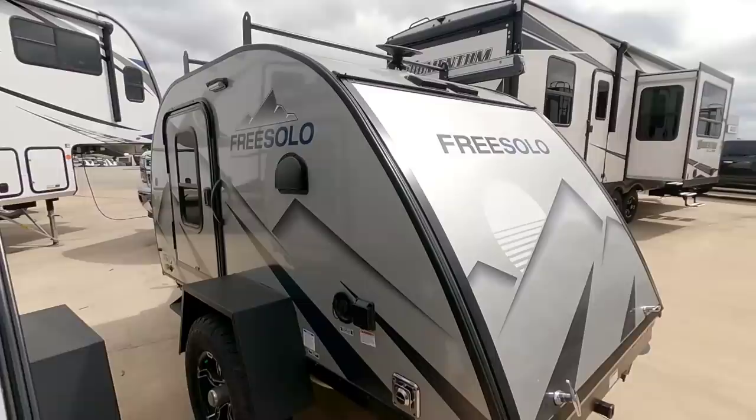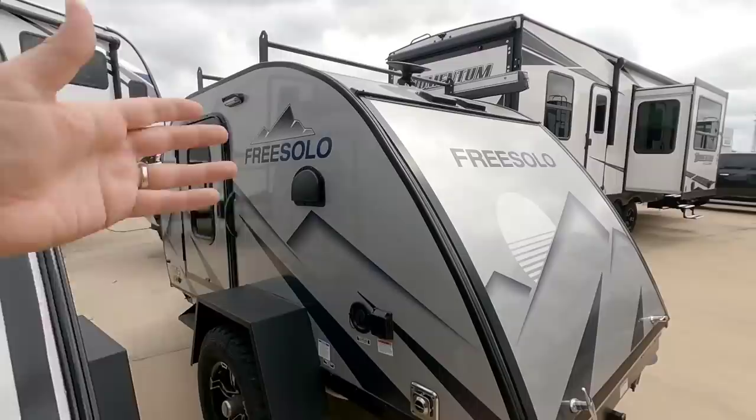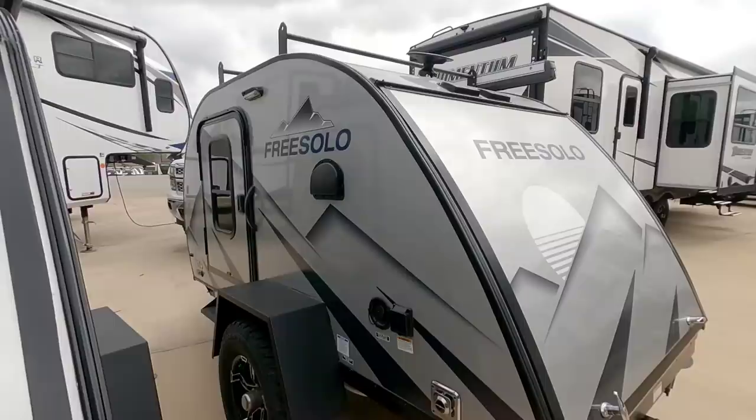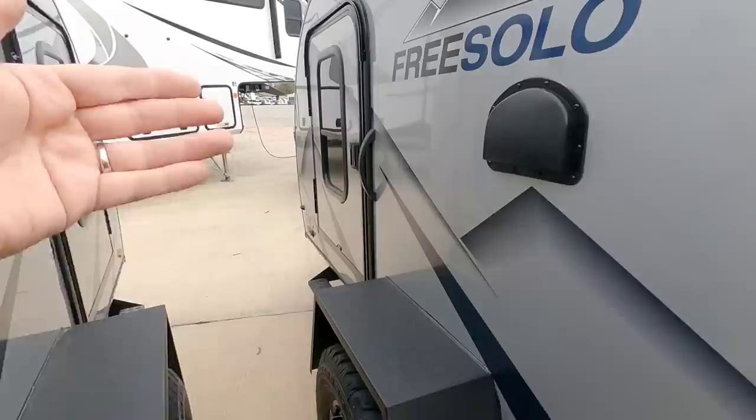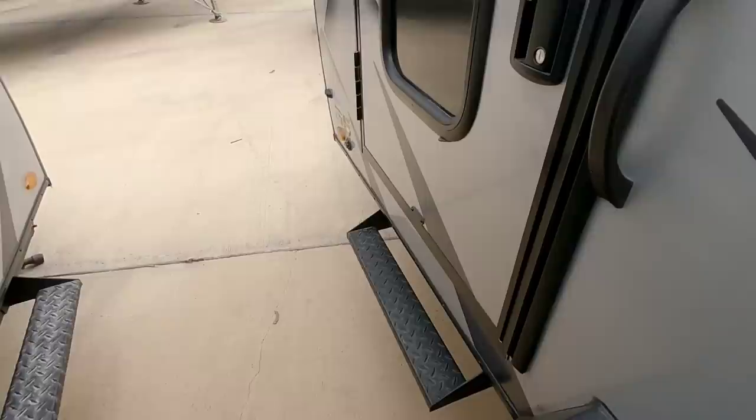As long as you have the showering and restroom situation taken care of, this works for a lot of people. The main thing lacking is storage capacity if you're the type who takes a lot of gear — you might want a bike rack or cargo carrier for your toys. You also have a solar connection there to trickle-charge the battery when dry camping.